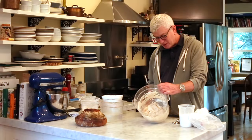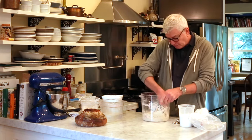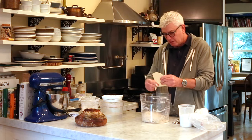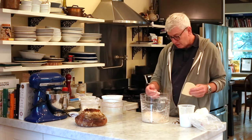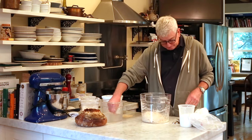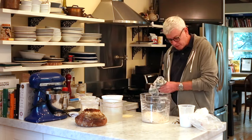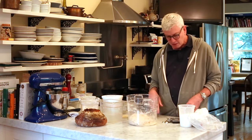Once I've done this autolyse mix, I like to scrape off the edges just to get it all in there. Otherwise it'll just dry out on the edge of the bowl and be harder to clean. It's as much about that as eliminating waste. The next thing I do immediately after this — I don't wait the full 15 or 20 minutes — is go ahead and put the salt and the yeast in there. The whole idea is let's just get all this measuring done.